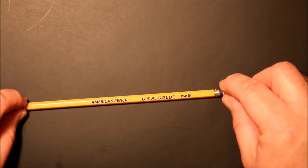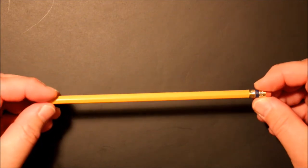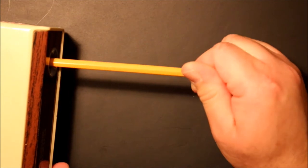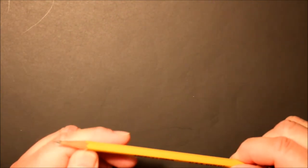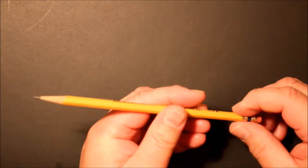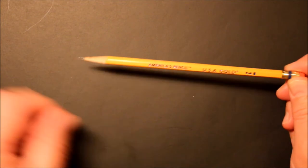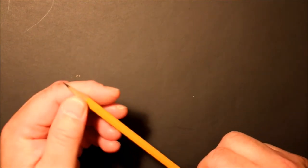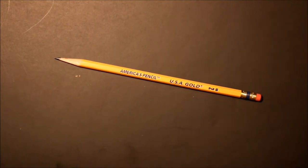The package says a smudge-resistant eraser — we'll look at that in more detail. Overall the pencil looks nice. We're going to sharpen this one up using an electric pencil sharpener. There we go — nice point. It has a nice cedary kind of wood smell to the aroma. I'll wear this point down a little bit and we can also give it a sharpen with a manual pencil sharpener to see how it does. It sharpens nicely and evenly, and the wood is very good.